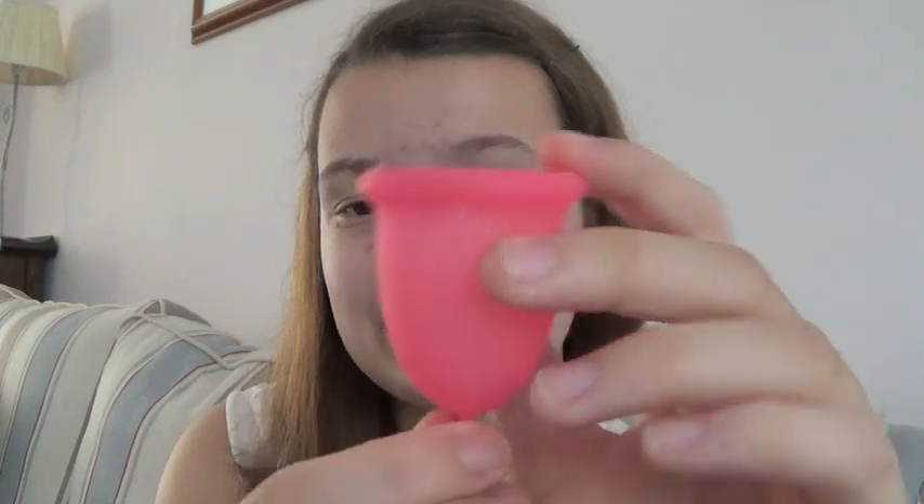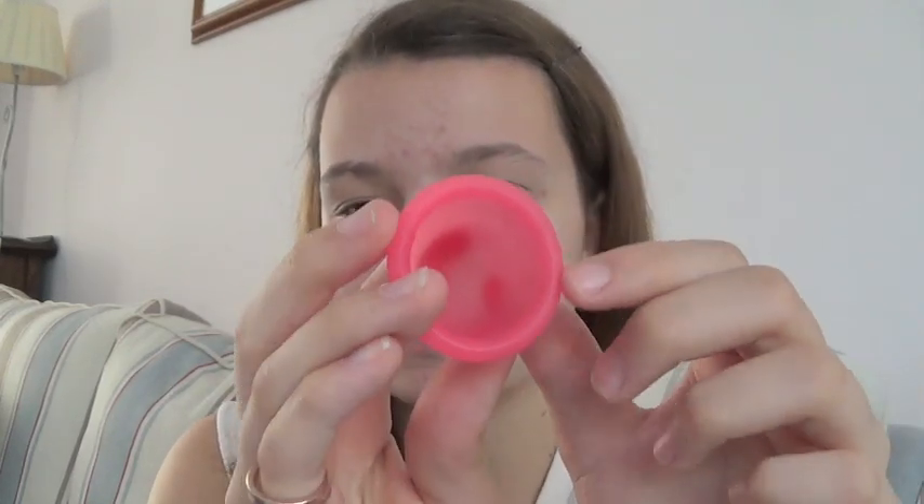If you have any questions on the Sabelle cup, please feel free to ask. I believe this is the small, and I believe it holds 20 mils of fluid. I'm not entirely sure what the diameter is, but I would imagine it's about 40 or 41 millimetres. It's not overly thick.